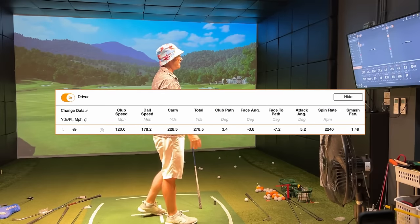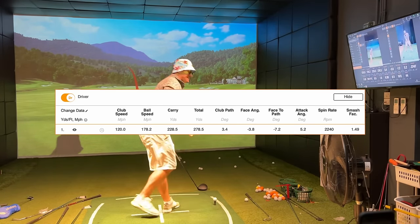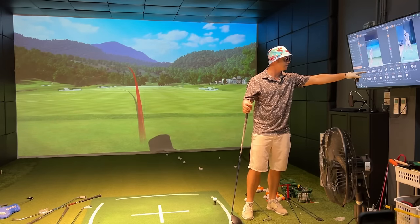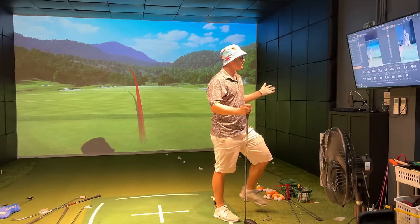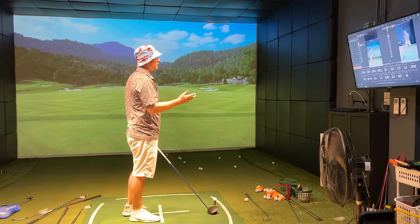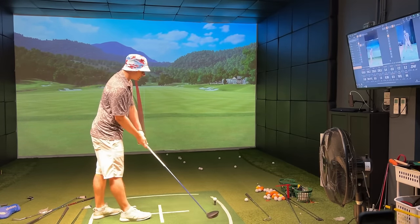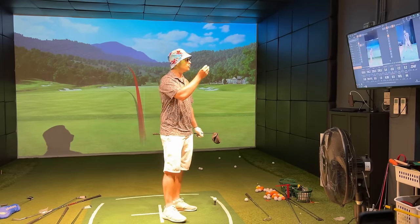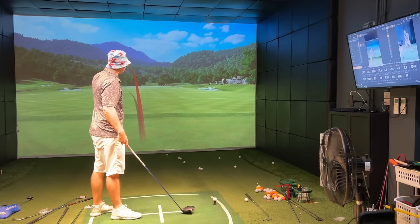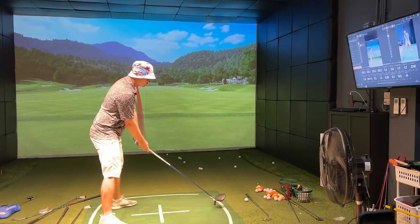That one was big but it went left — a little duck hook. That's the problem with speed: if you miss the face and your face angle was minus 3.8 and your face-to-path is minus 7.2, that ball is out of bounds. Smash factor was great, carry was 228, roll to 278 — straight into Mrs. Smith's house. So what's the point? Speed doesn't matter if the ball is going into the neighbour's petunias. You've got to keep it in play — that's how you get speed up, but then you have to learn to control it.